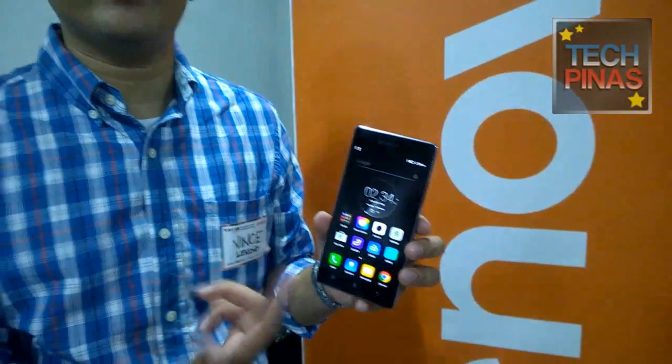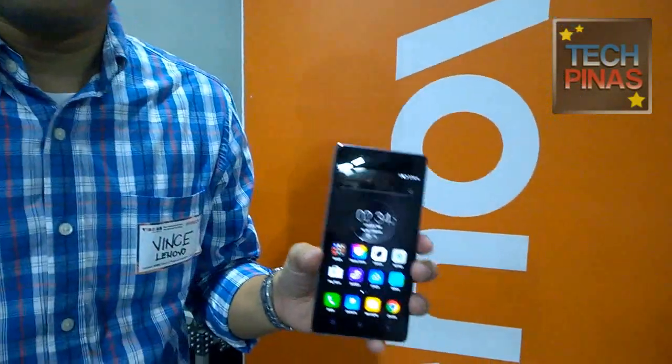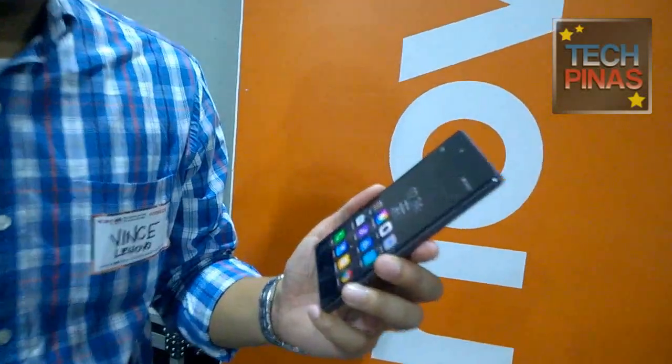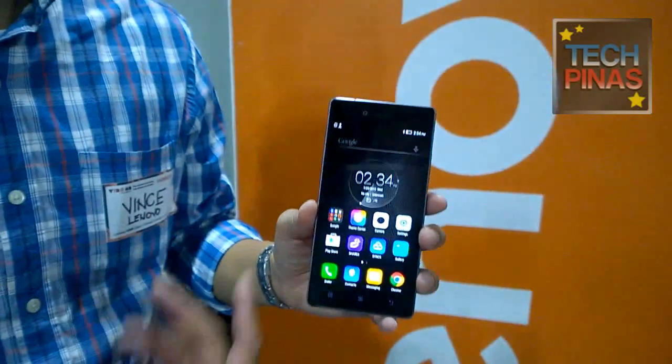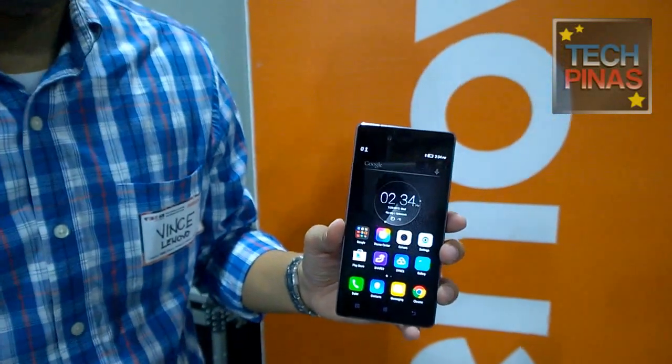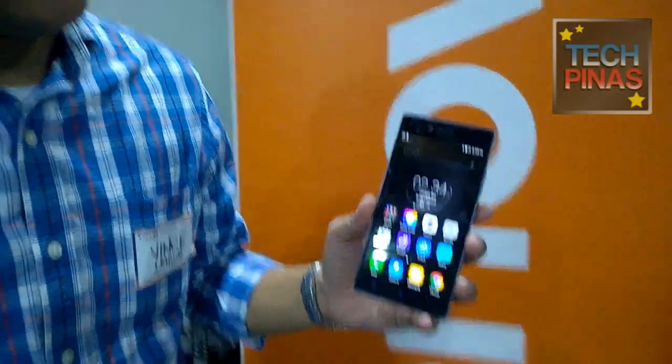Just in case 32GB is not enough for you, you can add a 128GB microSD card — so it's expandable with the highest support. The screen is 5 inches, full HD, covered in Gorilla Glass both front and back. It's IPS. It really looks nice regardless of the viewing angle.